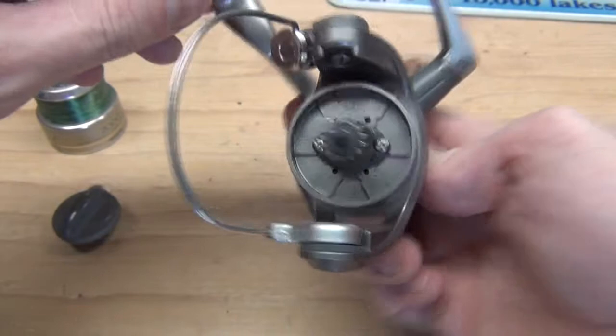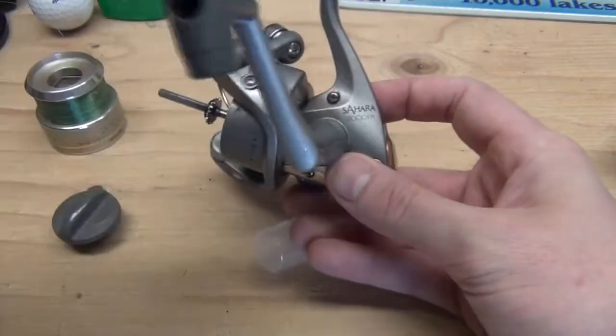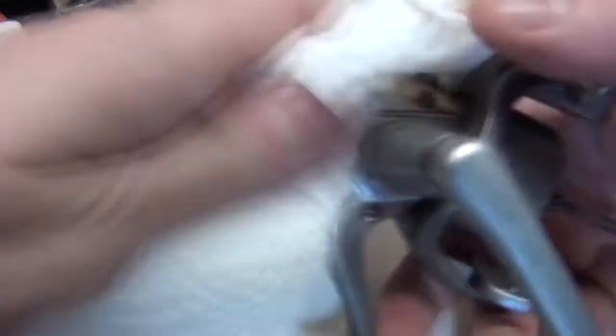First things first, we're going to take our cleaner and spray a little bit all over the place, just like that, and then take a paper towel and wipe off all that stuff.